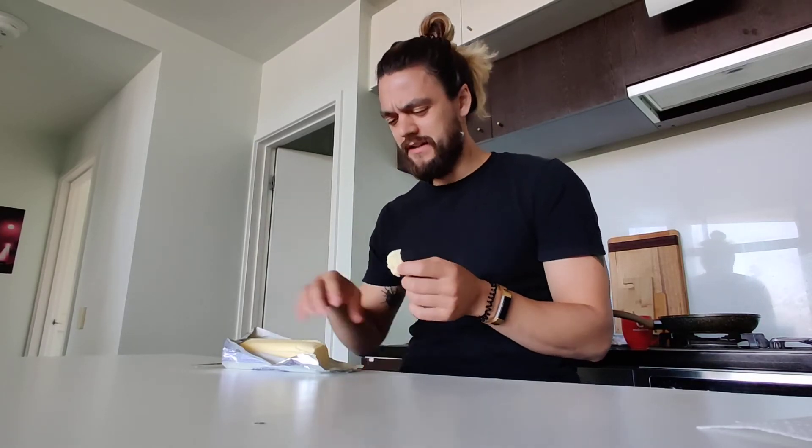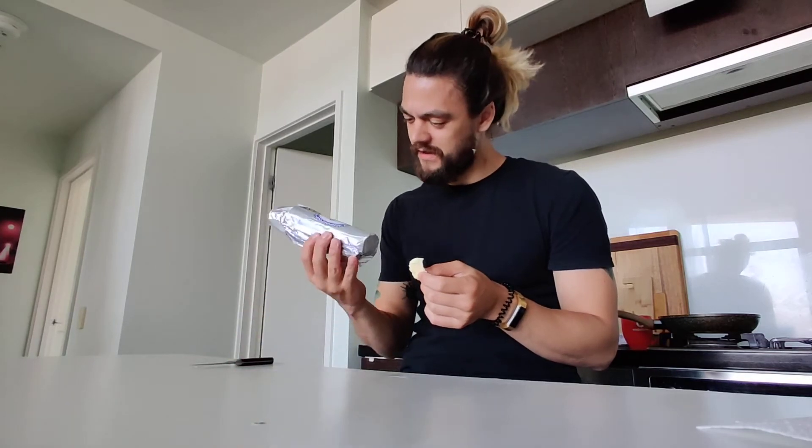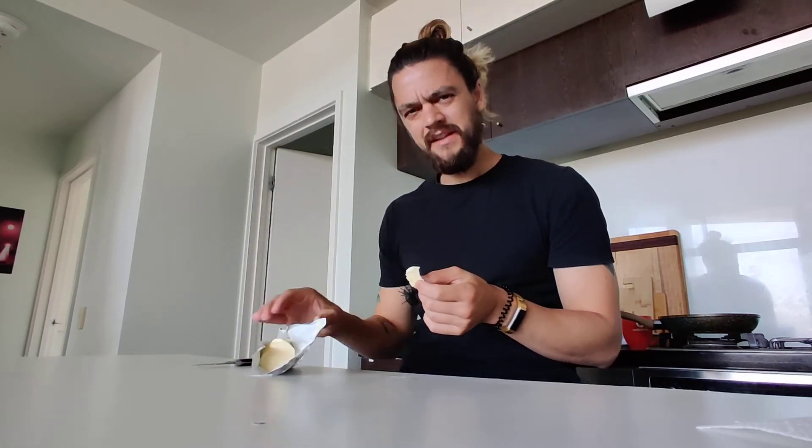Yeah, no exception with this one. Tastes like cheese mixed with sour cream mixed with butter. There's also a weird aftertaste — like ants.